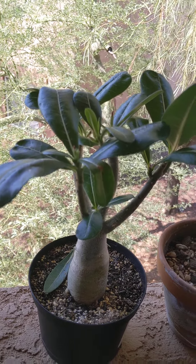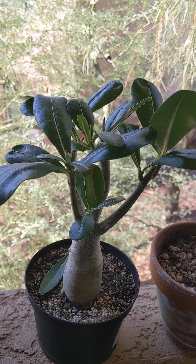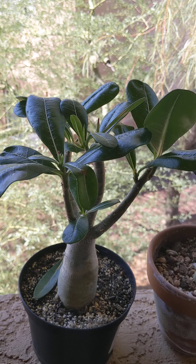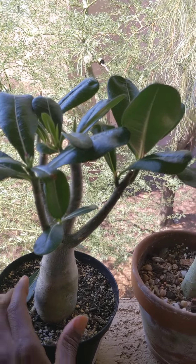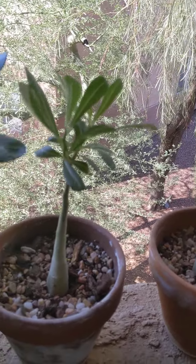Hey, Desert Rose or Adenium fans. This is my new plant I just bought within the last 48 hours. I noticed that the trunk on this one is hard as a rock. These are my other five babies.